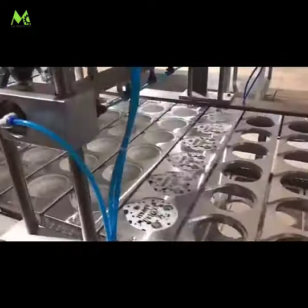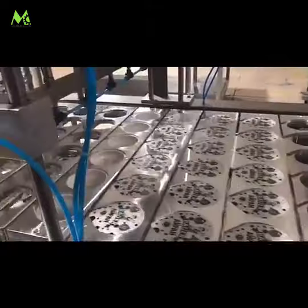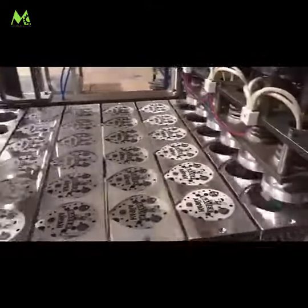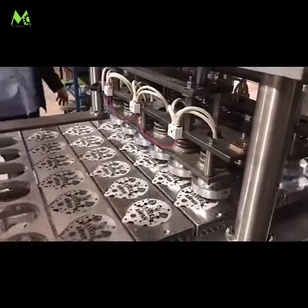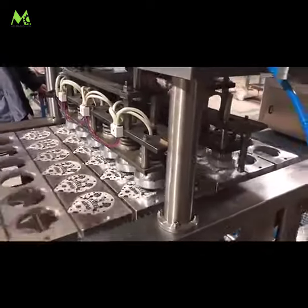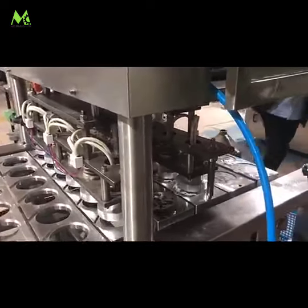The whole machine is made of stainless steel, with the cup mold made according to the customer's cup size. It meets hygienic standards, and the electric and pneumatic components adopt famous brands with reliable and stable quality, ensuring high working efficiency and saving cost.